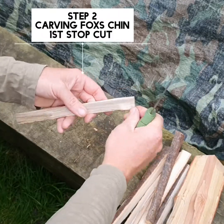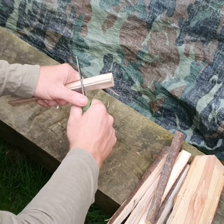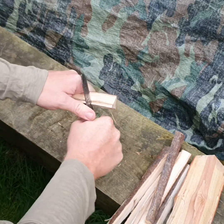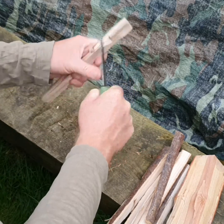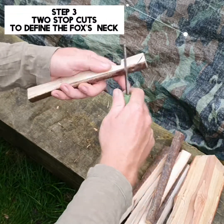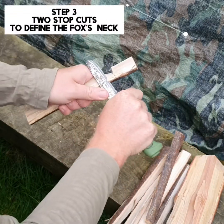To carve a fox, I'm going to do a stop cut for the chin — stop cut, cut into there. That's our chin. The next cut, we'll do a stop cut just on the side, just to find the head.